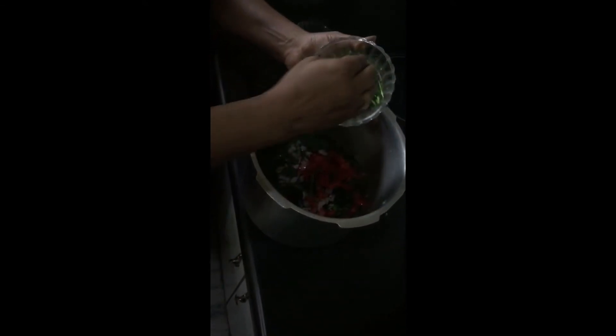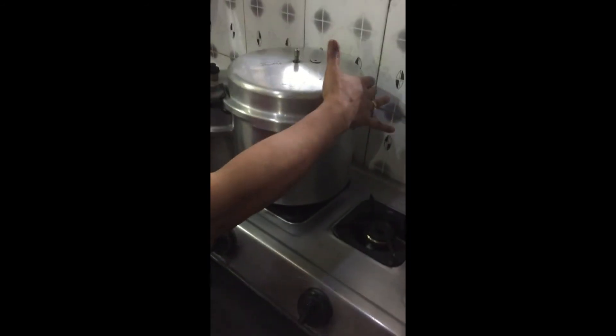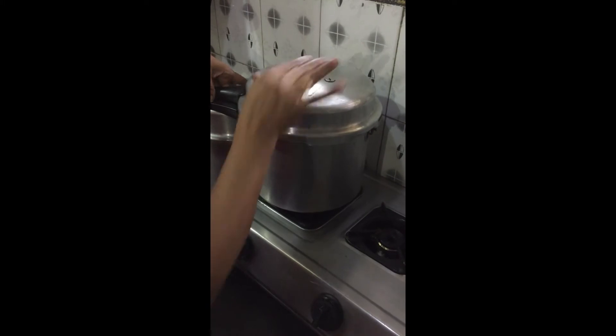Add onion, tomatoes, curry leaves, green chilli, red chilli powder according to your requirement, and turmeric powder. Mix it well, then place the cooker on the stove, close the lid, and pressure cook it for 5 to 6 whistles.